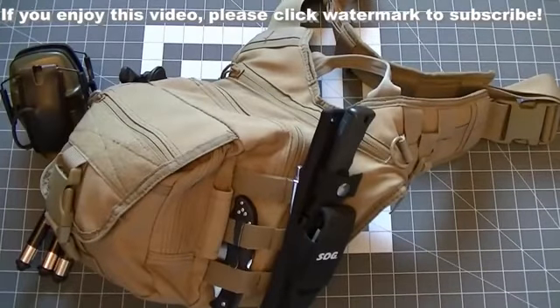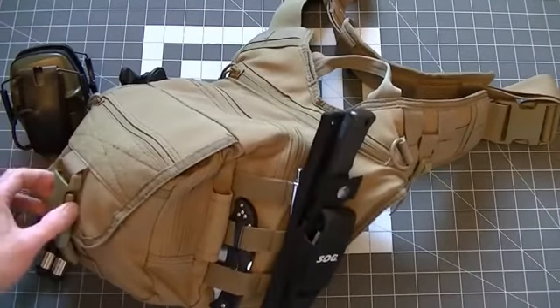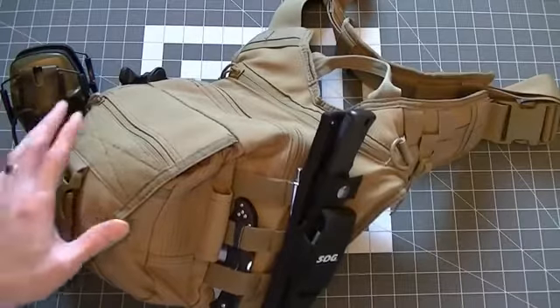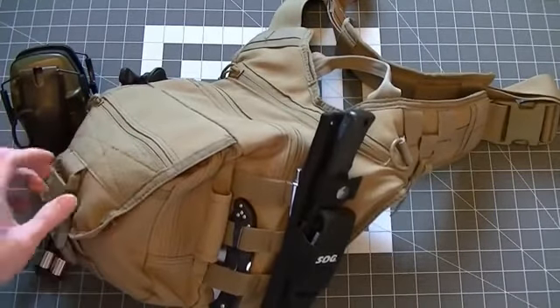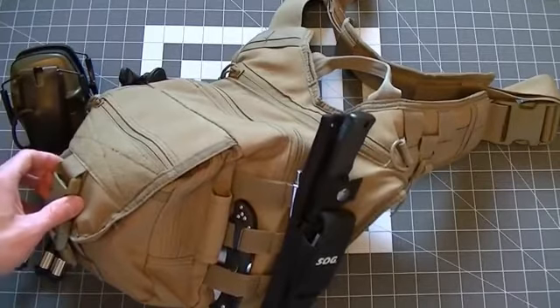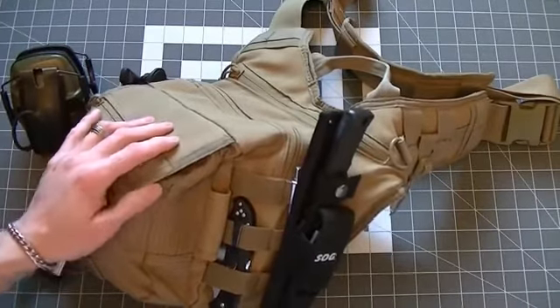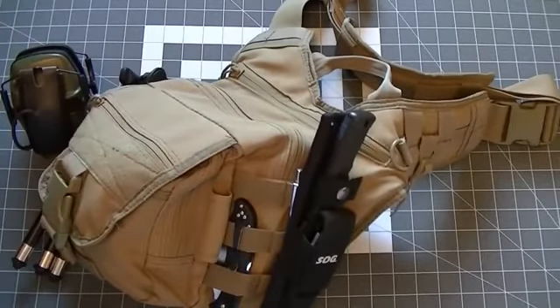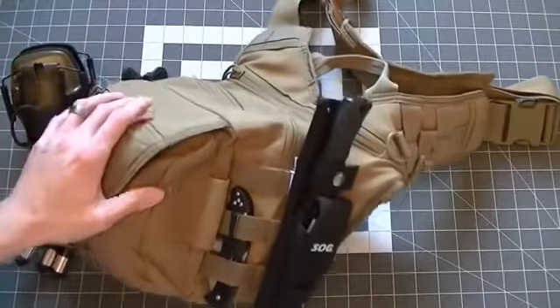Hello and good day. Today we're going to do a quick video on the Condor EDC bag. This is going to be kind of a different video — it's not going to be exactly a review. I'll kind of show you the bag, and this will double as my EDC video since this is kind of an extended version of it. So anyway, without further ado, let's jump into the bag.